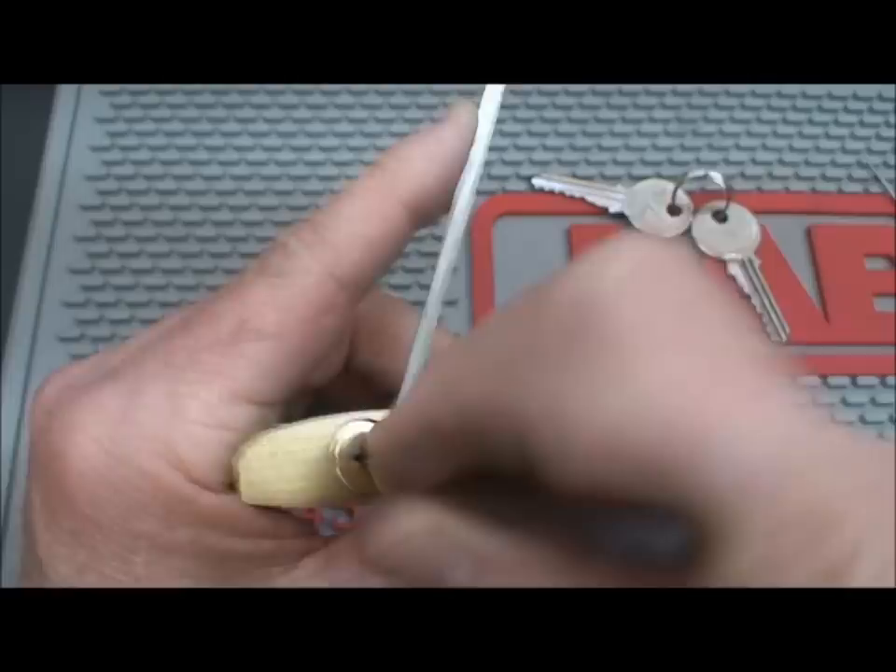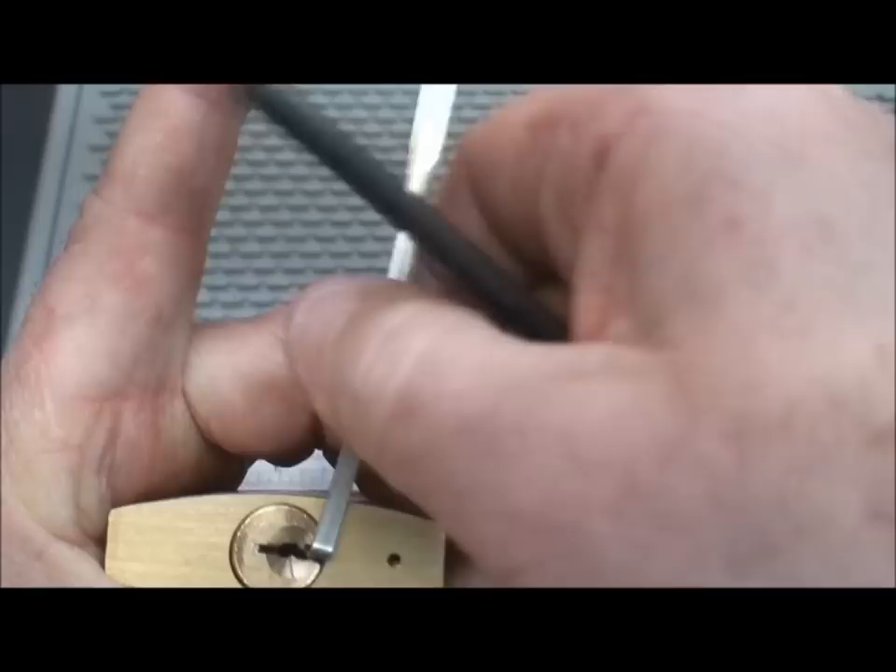It looks like the core has partially turned in the unlock direction, and I don't know why — this is part of the intermittent behavior I was talking about. Continue with the bitch picking, and bam — we're in.